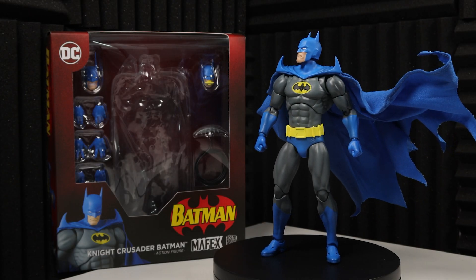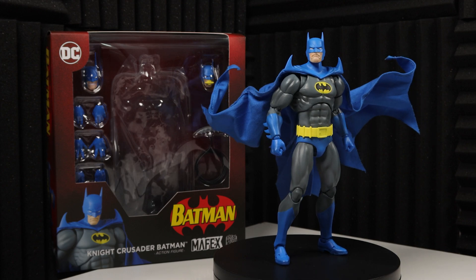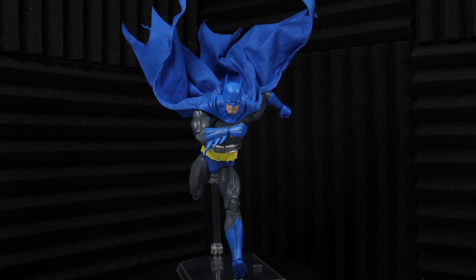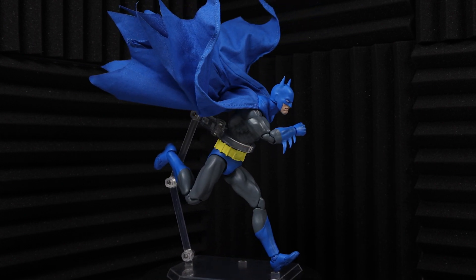Hello everyone and welcome to Lancelot's Nerd Corner where I'm proud to present another 1/12 scale figure review. Today we'll be taking a look at the Knight Crusader Batman by Mafex, and I'm really glad to be giving you my honest and detailed account of the figure.